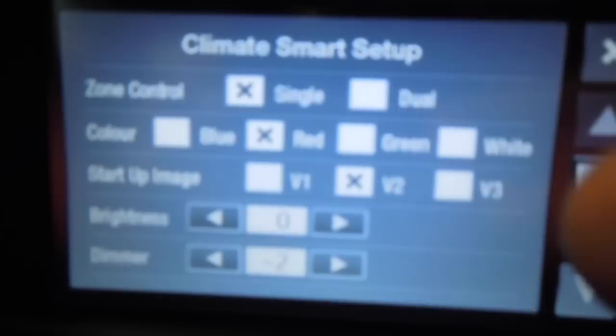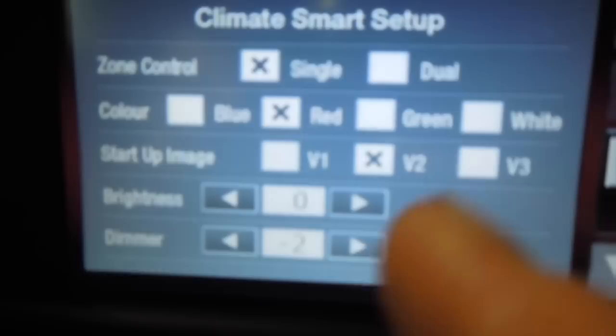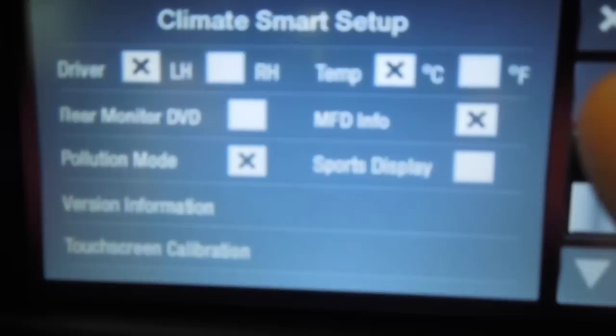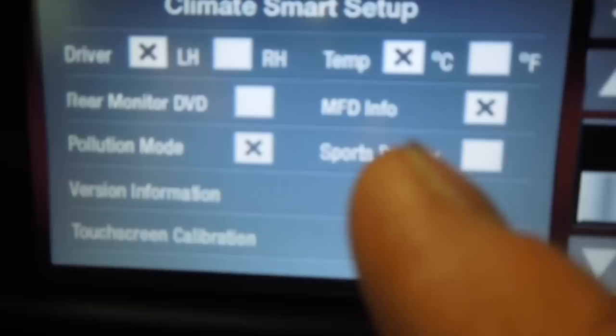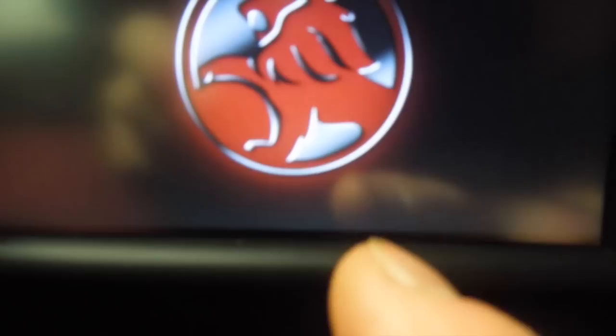In the settings button you can do quite a few different things. You've got zone control — single or dual — and color: blue, red, green, and white. I've set it to red because everything else in the car is red. There's a startup image — a few different Holden startup logos. Brightness, dimmer, driver on left or right hand side, temperature in Celsius or Fahrenheit, rear monitor DVD, MFD info, pollution mode, sports display, version information, and touchscreen calibration. That's all the settings.